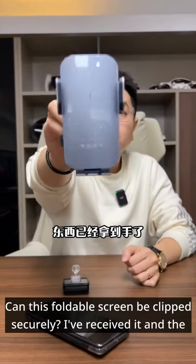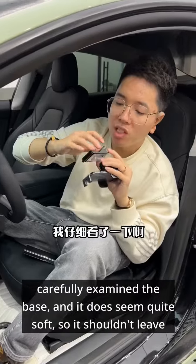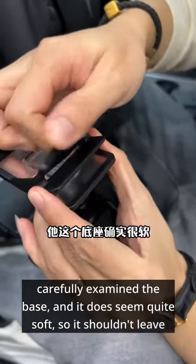Can this foldable screen be clipped securely? I've received it and the workmanship looks good. Let's install it in the car and do a stress test. I carefully examined the base and it does seem quite soft, so it shouldn't leave any marks when clamped on.